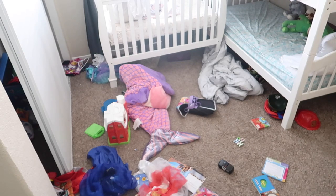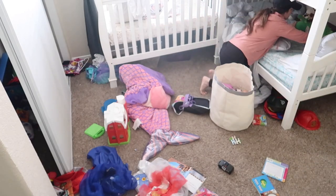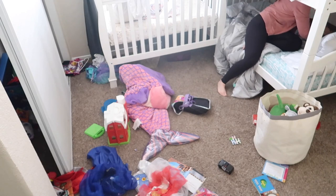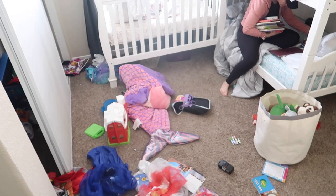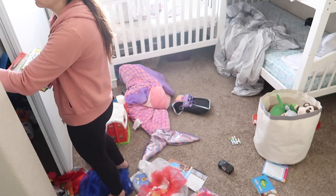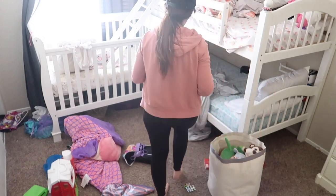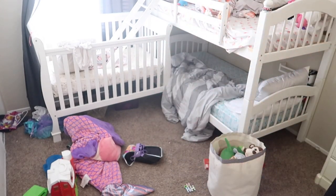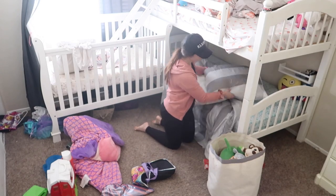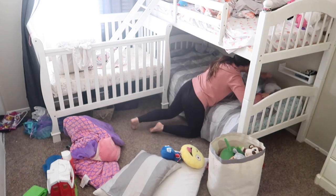Now I'm heading into the kids' bedroom, which was quite the disaster — perfect for a cleaning video and not staged at all, this is just naturally how their room was looking. I don't know what goes on in my children's room at night. They make the biggest disaster and a lot of times I come in in the morning like, what happened in here? They like to set up their beds with stuffed animals and books and all kinds of stuff. I have to go in here and do a major clean-out every once in a while and put everything back where it actually belongs.